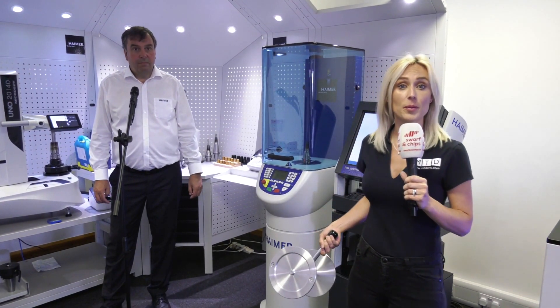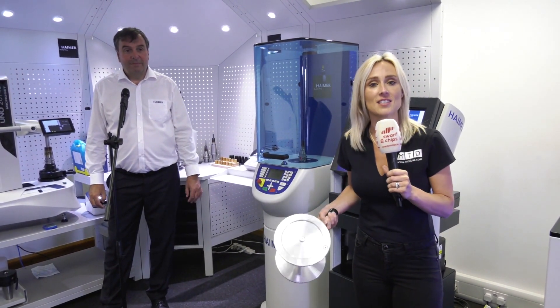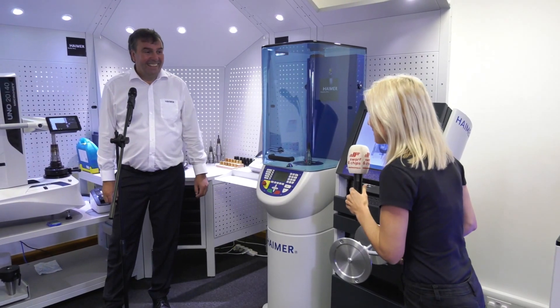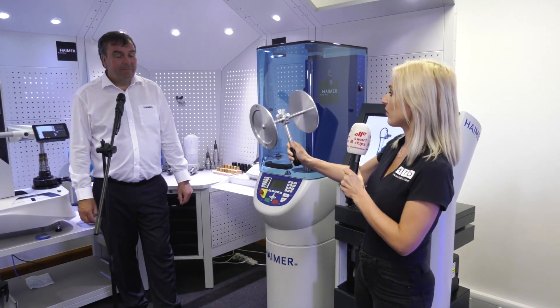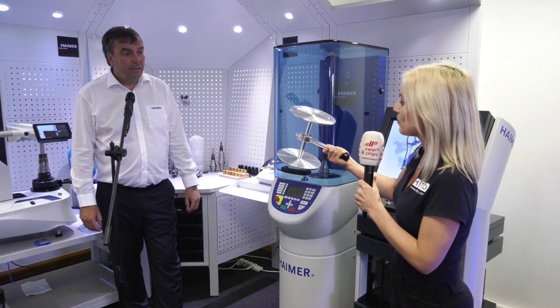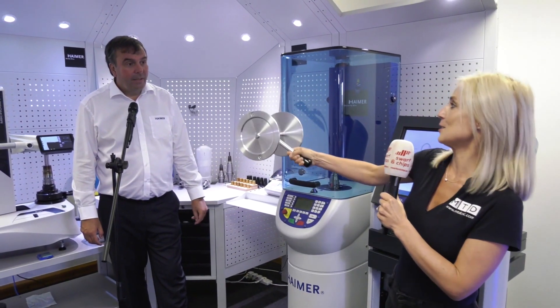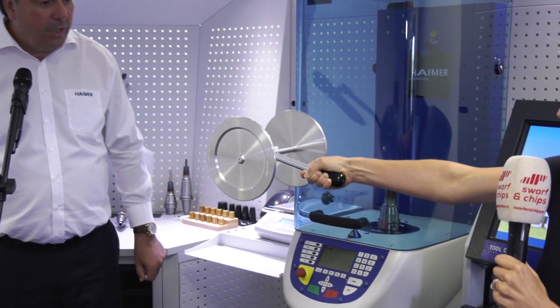Some people over lockdown have been getting very fit. I on the other hand have been doing a little bit of exercise but didn't quite realize how many weights I should have been doing. Phil is going to show us on this apparatus how tool balancing is so important. Phil, explain what I need to do. Well, firstly it's a practical demonstration of balancing made by our apprentices in Germany - we show it to customers so they can understand the concept of unbalance. If it's okay, I'll just spin this now.